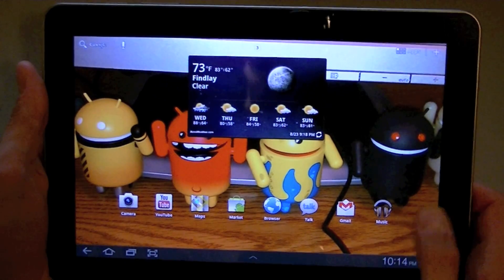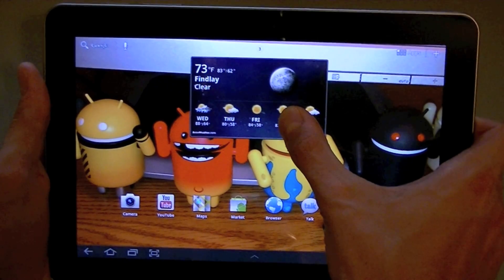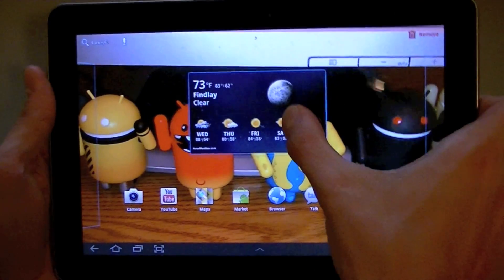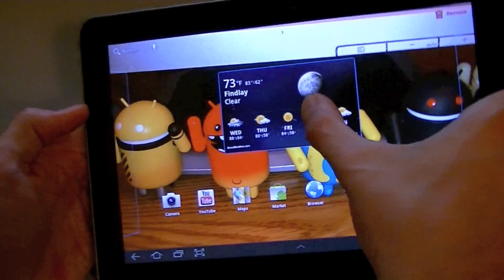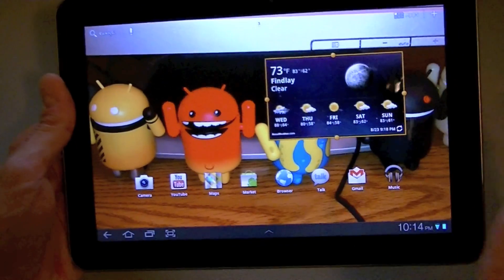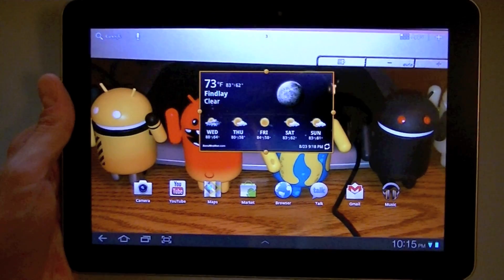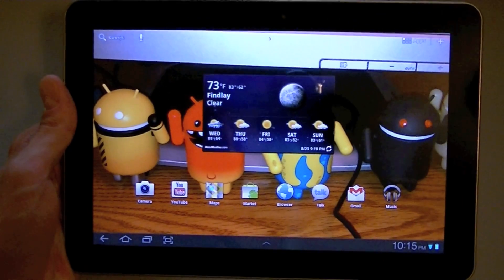Going along with the motion controls Samsung added for the browser, you can also grab a widget and — though it can be a bit touchy — once you have control of it, you can tilt the screen to switch the home screen you want it to be on. You can see it switching between screens, and when you let go, you can pick which screen you want it to ultimately stay on. It's a somewhat gimmicky feature, but it does give you that possibility.